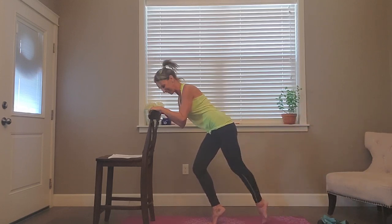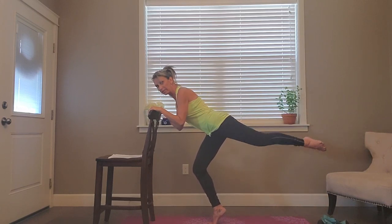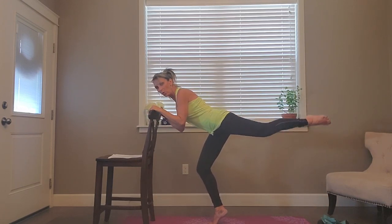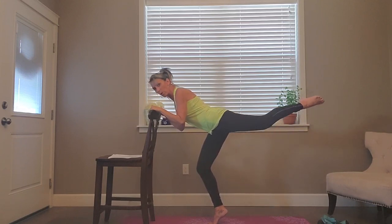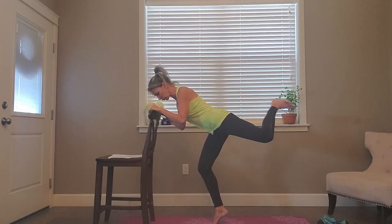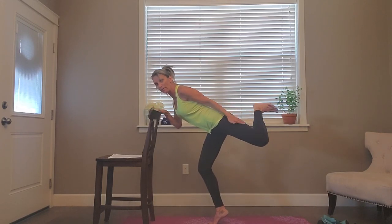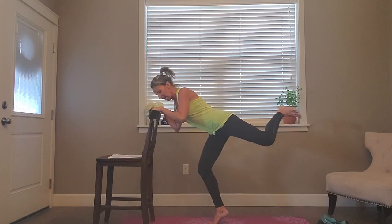Four more — four, three, two — hold it up, pulse it. Little bitty pulses — think a little bit lower, lift, lift. Eight more, eight, seven, six, five, four, three, two — hold, flex your foot, kick, extend. Lengthen the back of that leg, lengthen the back of that quad muscle. Keep that supporting leg nice and bent. Give me six more — five, four, three, two, last one.